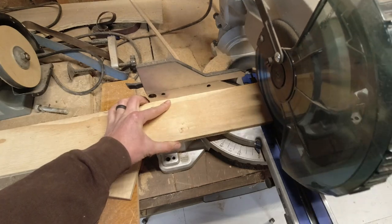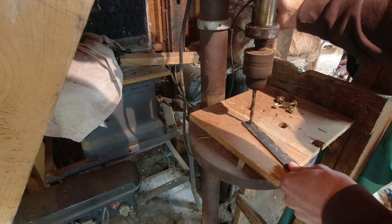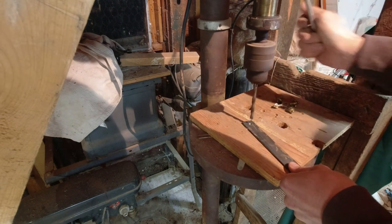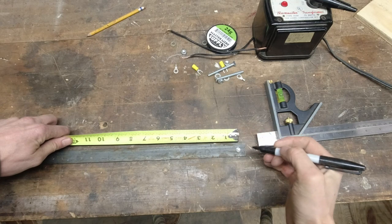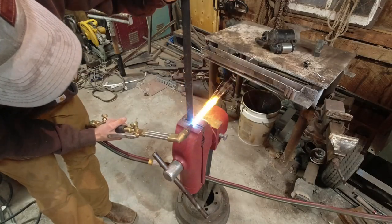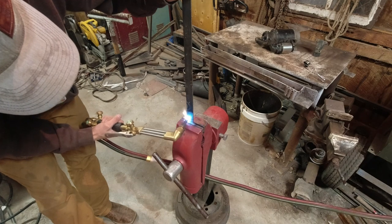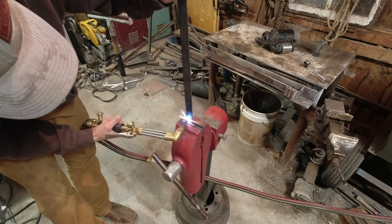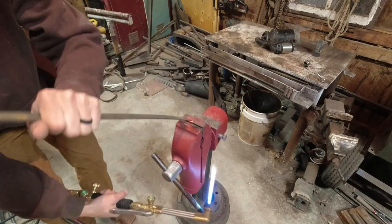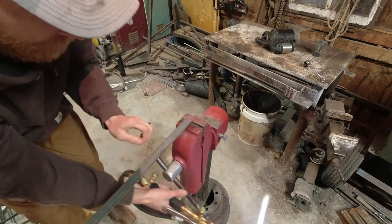I'm just measuring off about eight inches of that, and then I'm not drilling a hole all the way through — just about halfway. I'm marking it about two inches and then six inches from there, and that's gonna be the stand for the arrow. You don't have to use a torch for this but it's just easier if you do. I'm just heating it up and making it into a 90 on both ends.